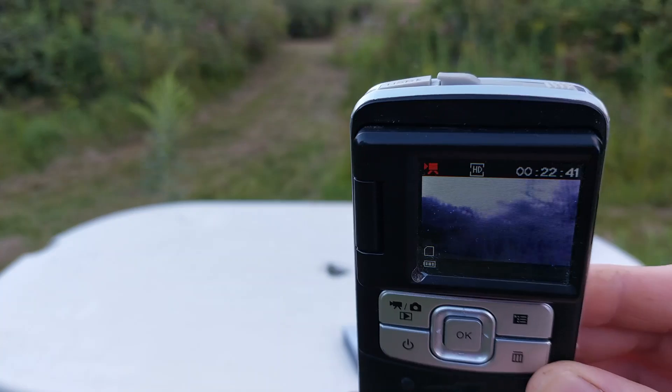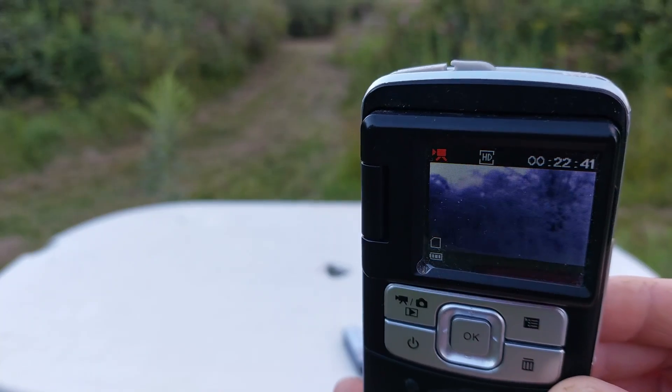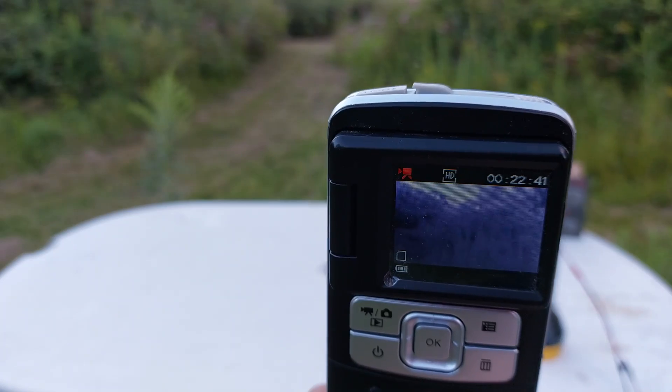Let's turn it on. It's all pinkish, because we're not blocking the IR now. The IR is coming in and we can't filter that out anymore, so we're seeing the raw image of the sensor.